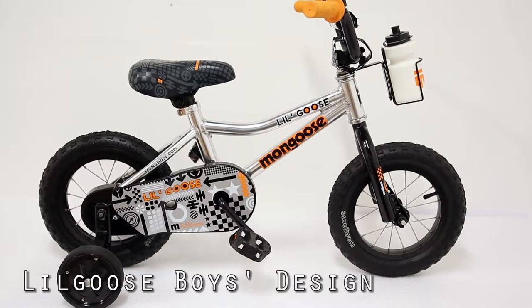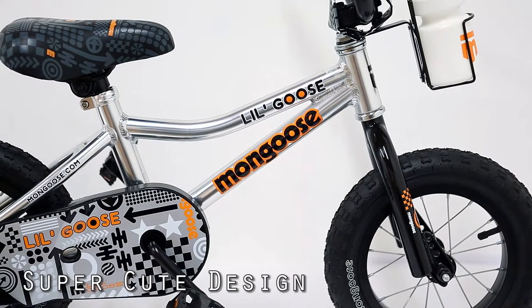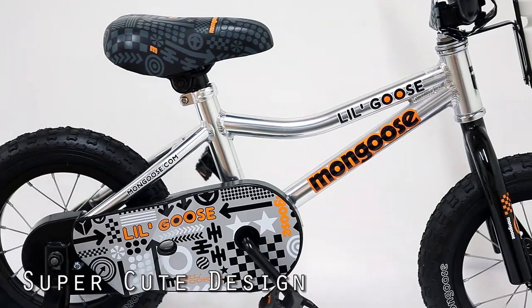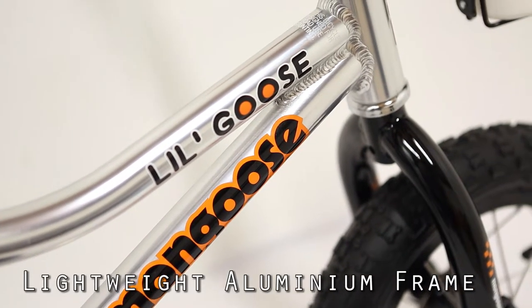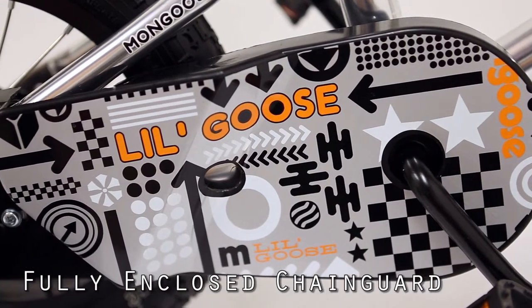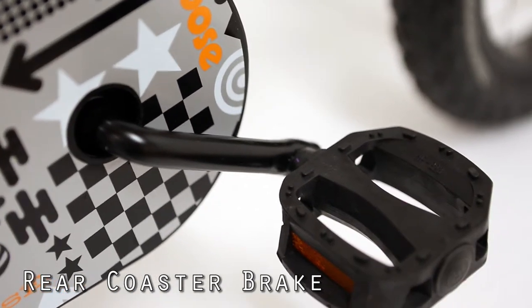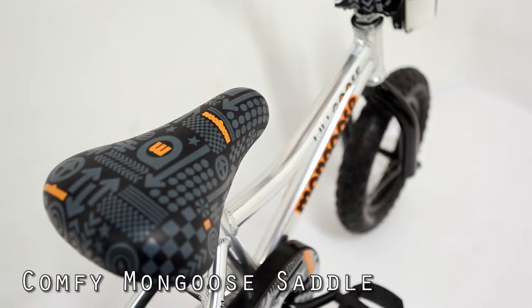Hi, I'm Ken from Ivanhoe Cycles. Just wanted to tell you about the Mongoose Little Goose. This is an aluminium frame bike, ideal for two to five-year-old boys. The Little Goose is a little bit longer than some of the other 12-inch bikes — lightweight aluminium frame with additional length, so it's really ideal if your boy is a little bit bigger, or maybe a three-year-old.